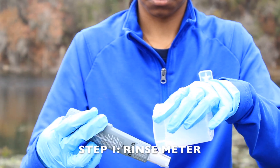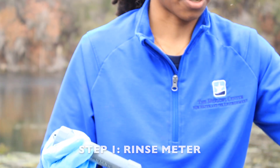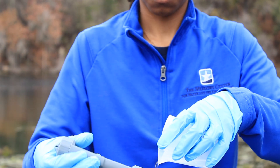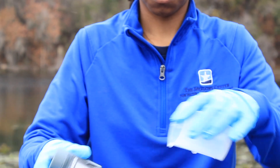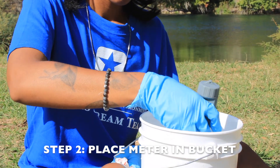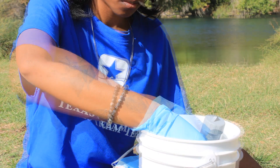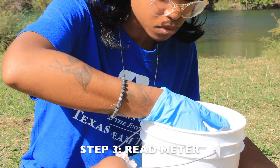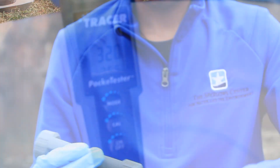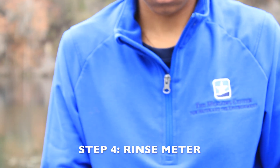For step one, rinse the meter twice with the sample water to avoid contaminating the sample bucket. If you are using a beaker to assist with rinsing, be sure to also rinse the beaker. For step two, place the meter in the sample bucket for one to one and a half minutes. For step three, read the meter while in water to the nearest 0.5 degrees Celsius. Never take the meter out of the water to read the temperature. Lastly, be sure to rinse the meter twice with DI water.